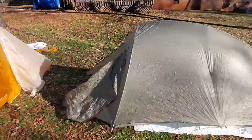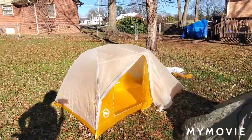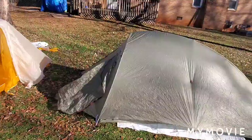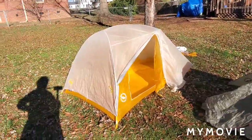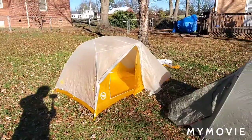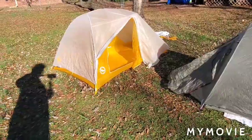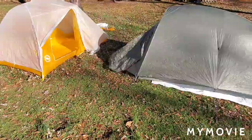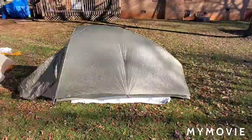I also have an old Kelty Saluda 2, but I've gone to the Big Agnes and I've been loving them as a tent. Carrying that little bit of extra weight as opposed to the Zpacks Duplex tent is not an issue for me. I just seem to like these tents a lot better — not that there's anything wrong with the Zpacks, it was great, but it just wasn't for me.